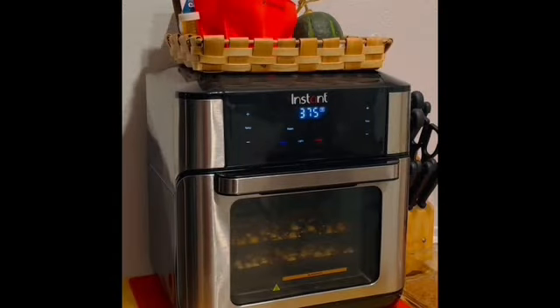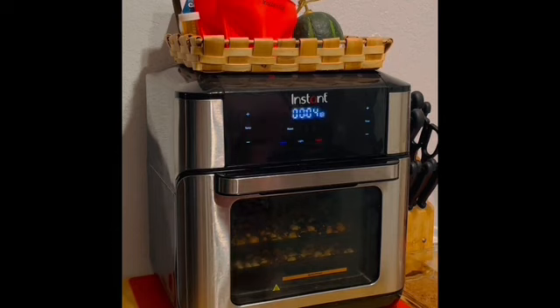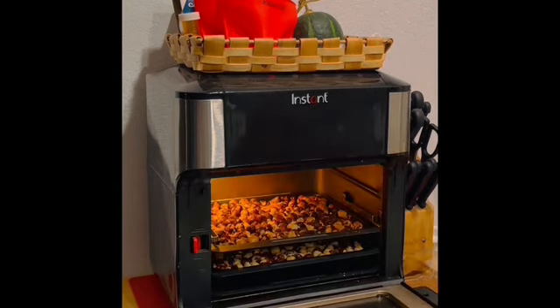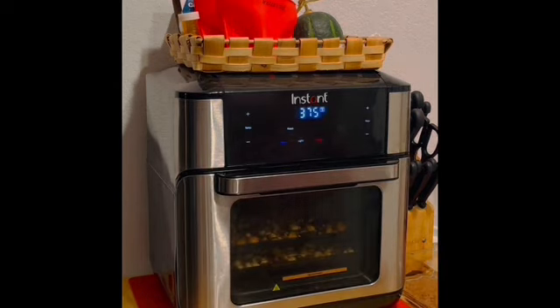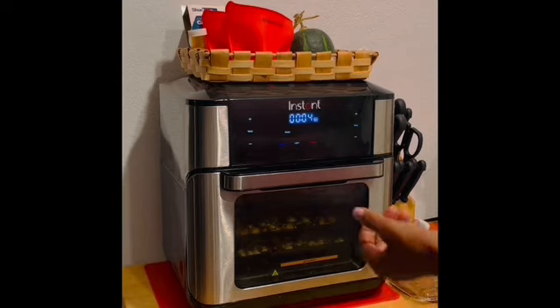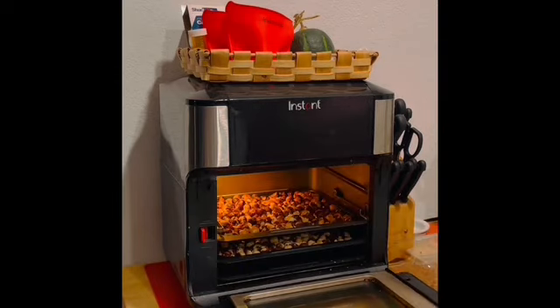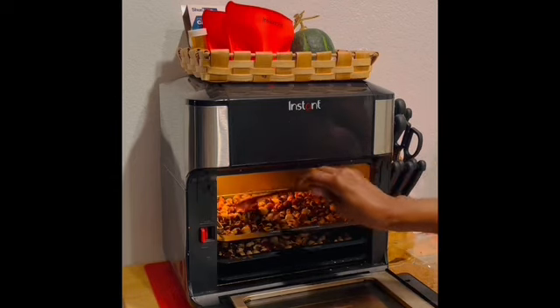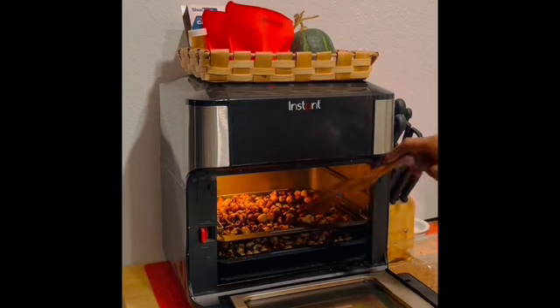The oven has been on for about a minute. I can smell the nuts and I can see the oils beginning to come out, at least on the top row. They're beginning to brown a little bit. I'm going to get my spurtle and move them around a little bit. This top tray is browning nicely.